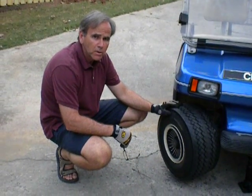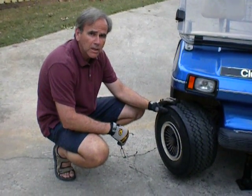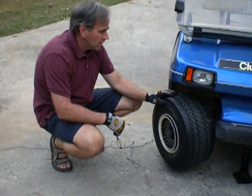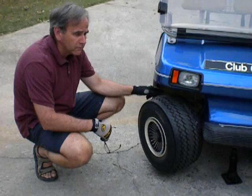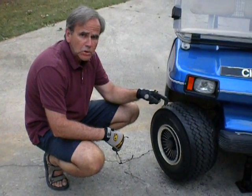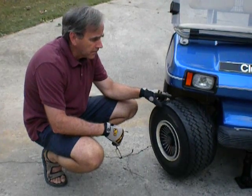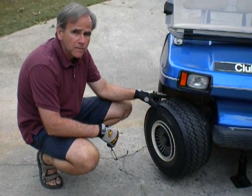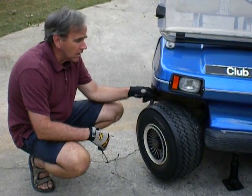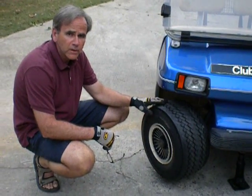I'm going to show you how to lube front suspension on a 1983 Club Cart. The suspension has seven zerk fittings. What I like to do is usually jack the golf cart up first, and then I'll take off a front tire so that I have easy access to these zerk fittings.